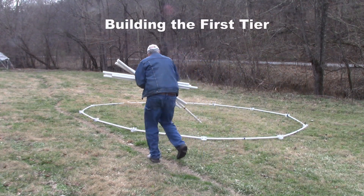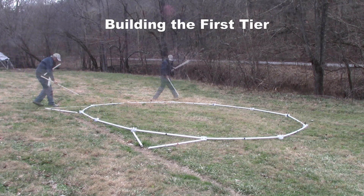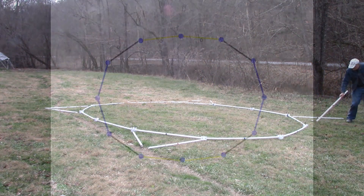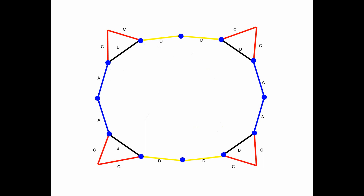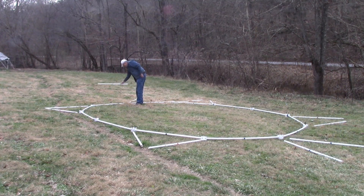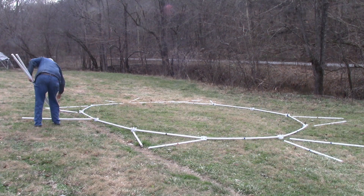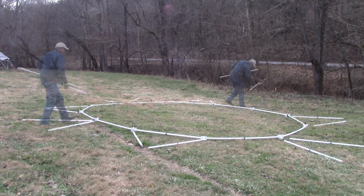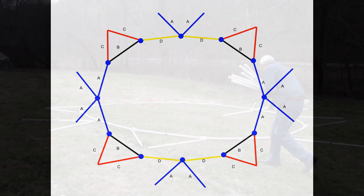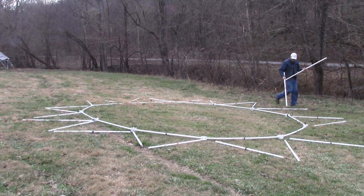Building the first tier: All struts and hubs will be placed on the outside of the foundation ring. Take eight red struts and lay them in the shape of four red triangles over the four black struts in the tunnel dome foundation. Take four blue struts and put a blue V where the two blue struts meet at the ends of the dome. Take four blue struts and put a blue V where the two yellow struts meet on the sides of the dome. Put eight black struts in the remaining gaps to create triangles over every strut in the foundation.